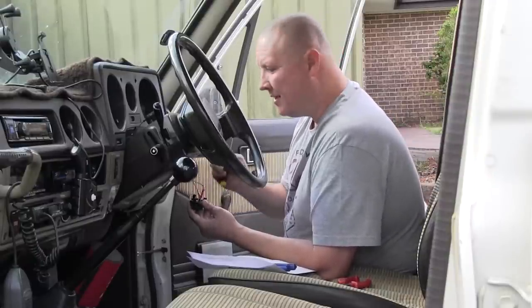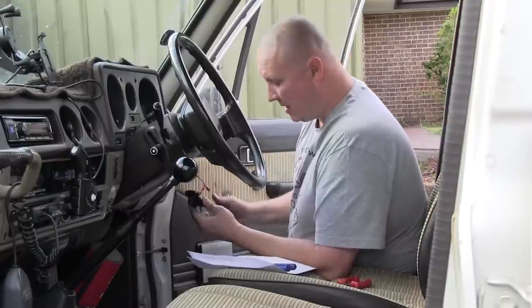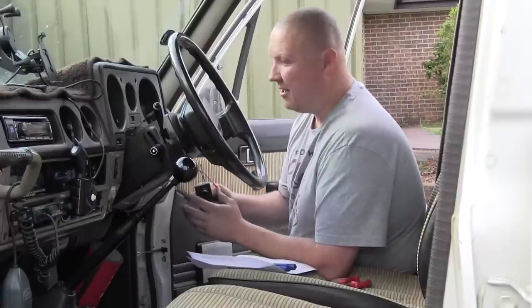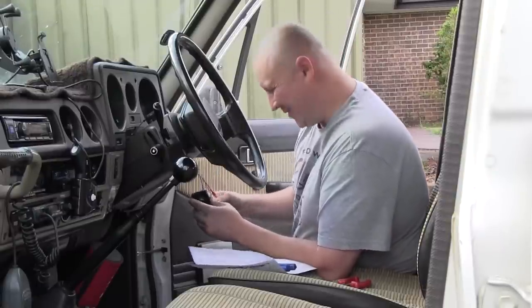Now you might be wondering what the third prong on the switch is for. That's if you want to illuminate the little LED light that's on the switch itself. All you need to do is basically run that to an earth, so to the body of the vehicle. In my case I'm not going to worry about it — I'm not too fussed about having that light on or off. I'll certainly know when the lights are on, that's for sure.